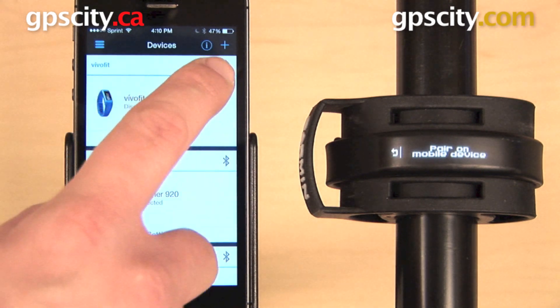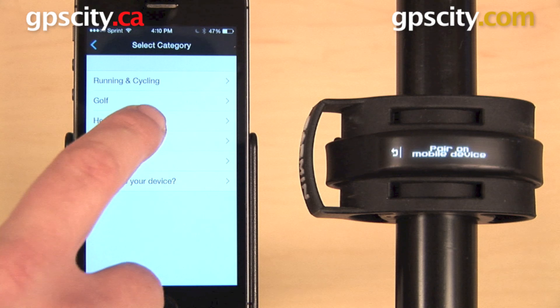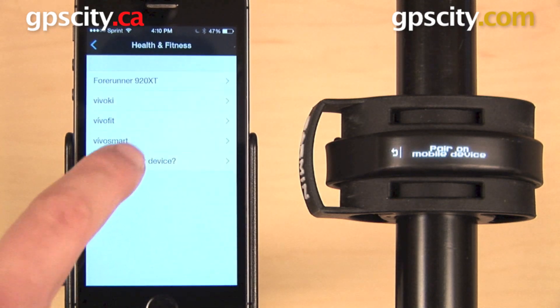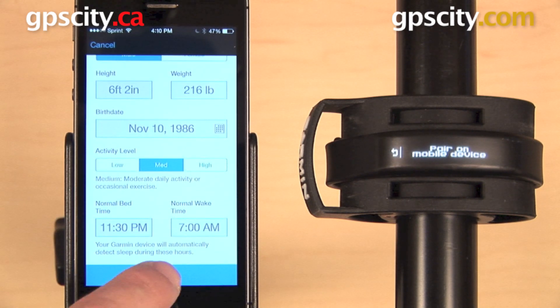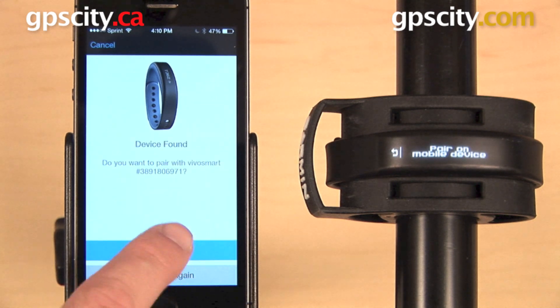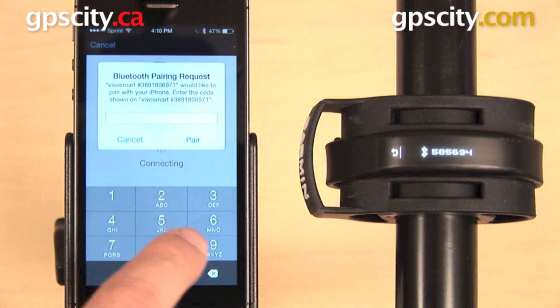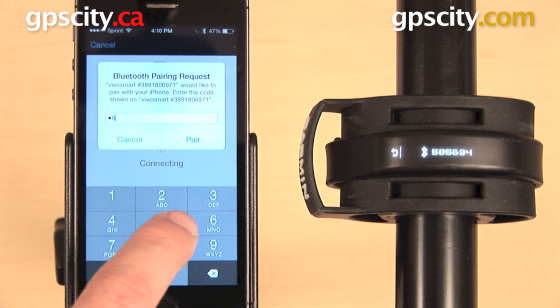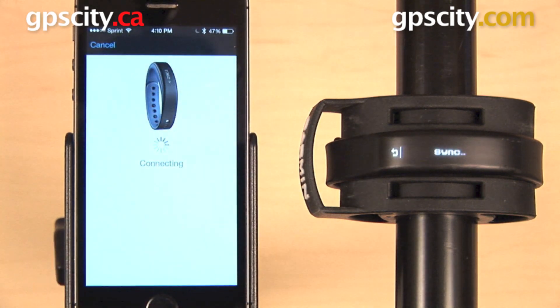Over on the Garmin Connect app, hit that plus sign in the upper right, prompting you to select a category. The Vivo Smart is in Health and Fitness — there it is toward the bottom. Confirm your personal information and hit Next. The two devices will begin searching for each other, and the phone will ask for a confirmation code. Enter this code on your iPhone and hit Pair. The pairing and syncing process will then complete.